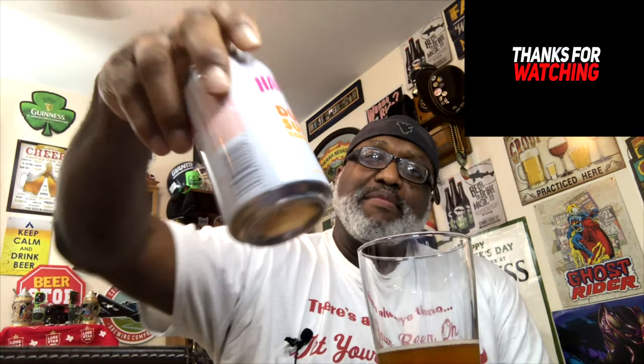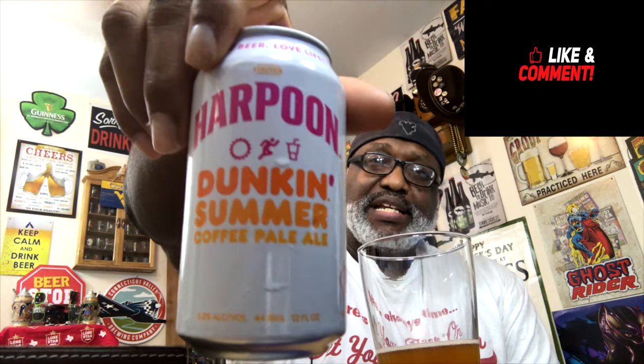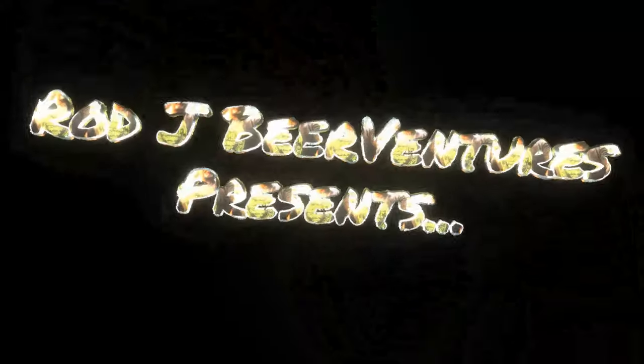If you've had this one, let me know what you think — if you dug it, didn't dig it, or thought it was just okay. Thanks again for watching Harpoon Dunkin Summer Ale. Keep drinking those good craft beers out there, I look forward to catching you guys next time. Remember, there's always time to get your beer on — cheers!